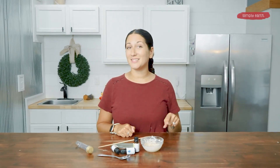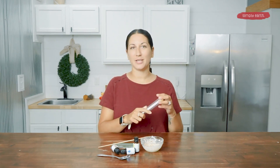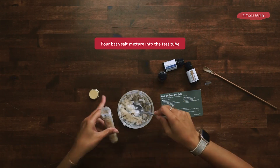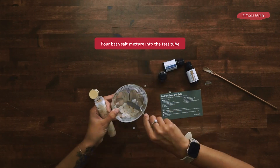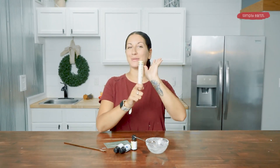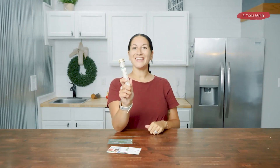Now that everything is mixed up, I'm going to add it to my test tube and then we can label it when we're done. If the consistency is just too thin or you want it a little bit thicker, you can add more of the bath salts to get the recipe to the consistency that you like. Now that my test tube is full, I'm going to screw in the cap and then grab my label. Now that the label's on, don't forget to put your date so you know when you made your lovely creation.